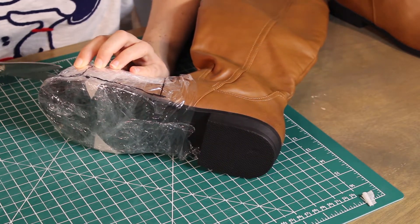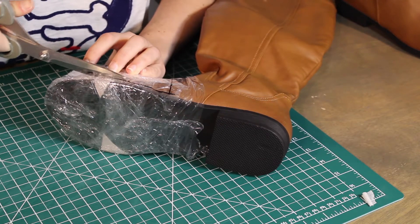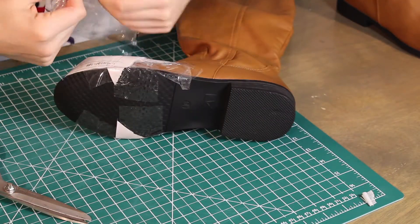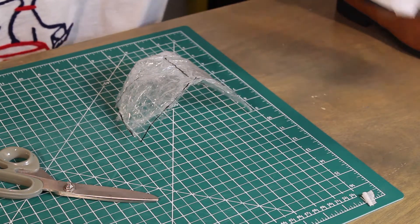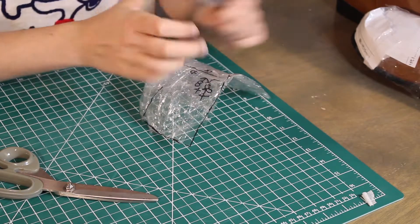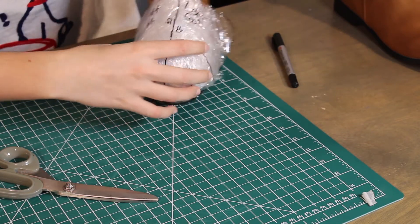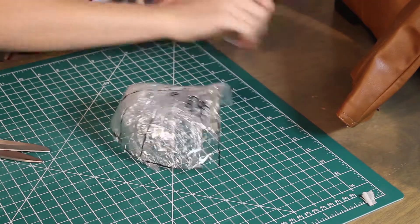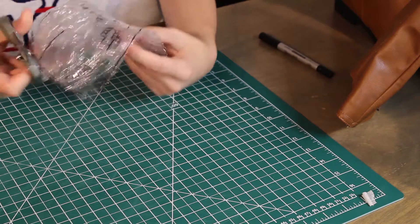I'm feeling where the heel is so I can get as close as possible to the shape I want. That's our shape — we can go ahead and note that this is my left foot, so we know it goes like this on my left foot. Before cutting, you want to make notches like this and like this — that's going to help later. Now we can keep cutting.